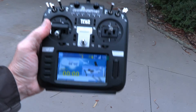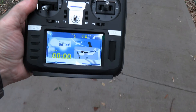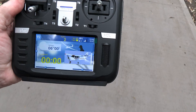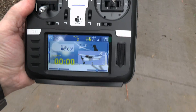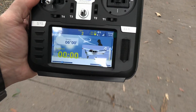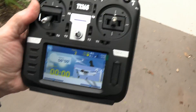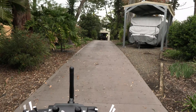Let's pace off the meters as we go... 1, 2, 3... all the way to 60 meters. Okay, 60 meters, and here's the garage way back there.